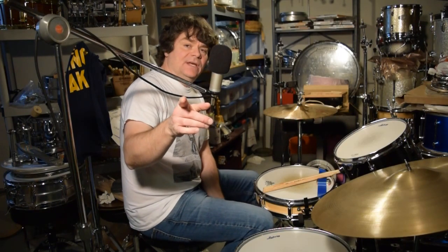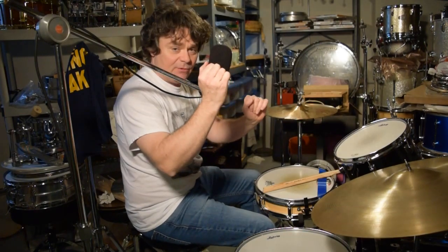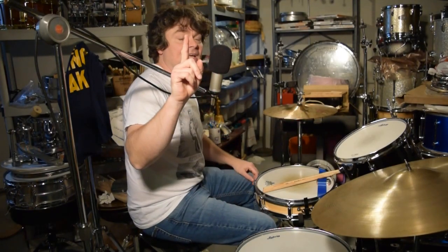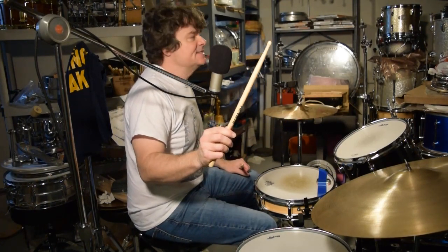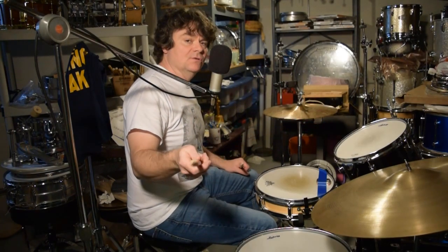They were in Holland recording it. The footage that Copeland has in his 'Does Everyone Stare' documentary — when he's like 'here we are in Montserrat' and he goes over to his drum set, 'it's my birthday,' and he knocks the sticks off — that is footage from July 1980, not from June 1981 when they were in Montserrat recording 'Ghost in the Machine.'